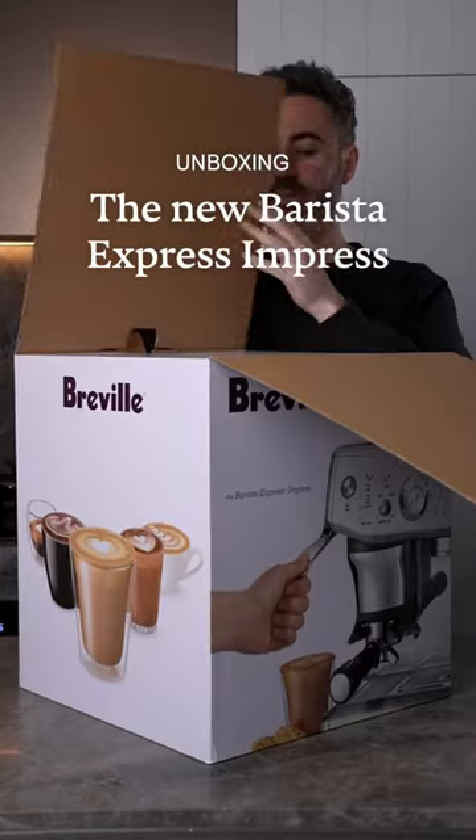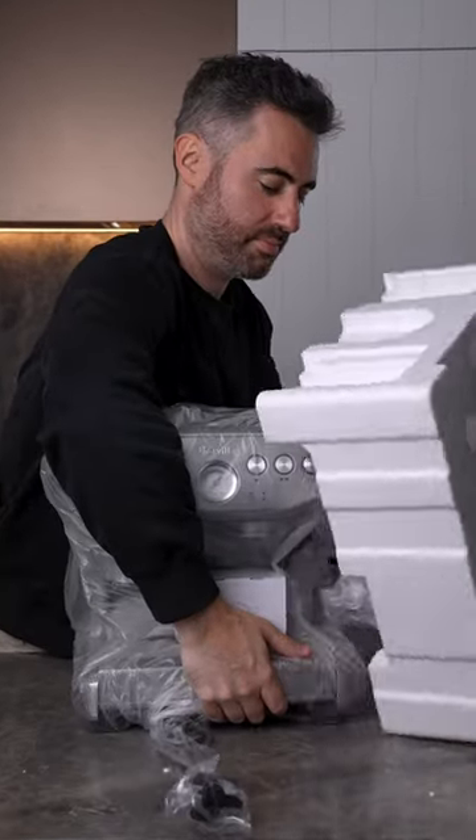Let's unbox the new Barista Express Impress together and look at some of the features they've added to their well-loved espresso machine.